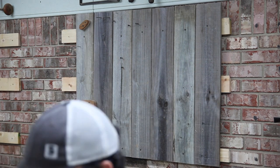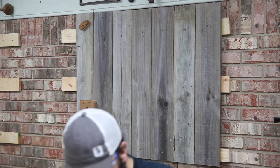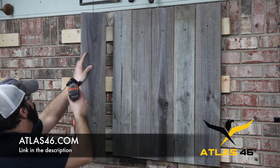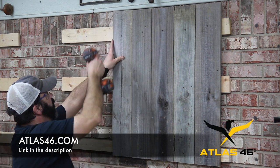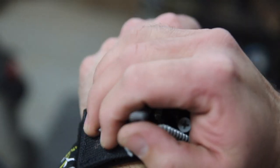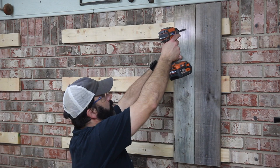I want to point something out — I've been collecting screws in my hand and going to dump them in a bucket, but I'm adding convenience to my workflow right now. I've got a magnetic strip around my wrist, so when I take a screw out I can just lay it on the magnet and keep going. I don't have to use my hand to grab the board while holding screws. It's from Atlas 46 — I'll leave a link in the description.